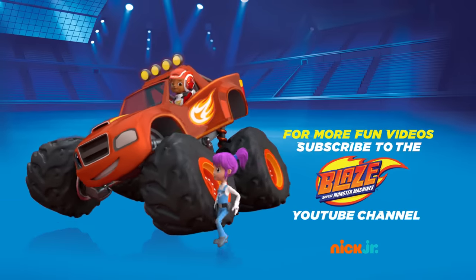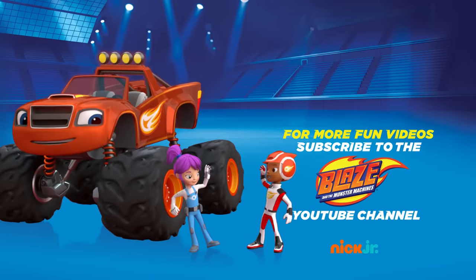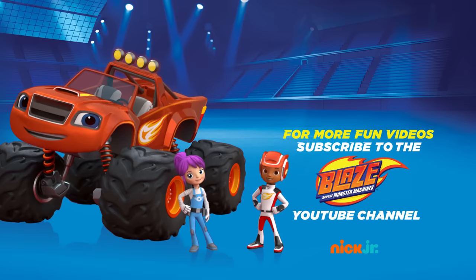You can ask your parents to subscribe to Nick Jr.'s Blaze and the Monster Machines YouTube channel for new videos every week.